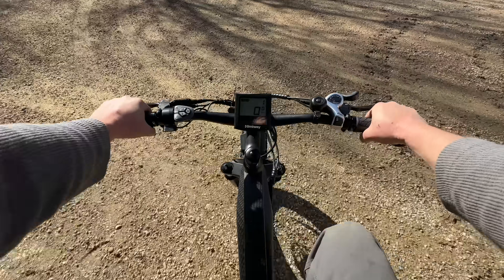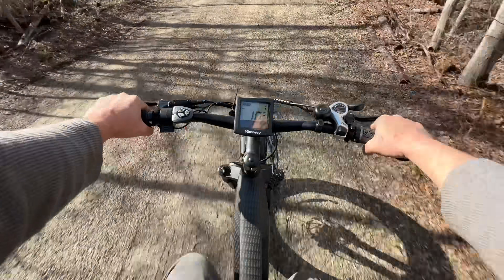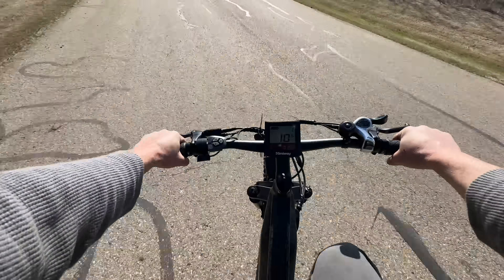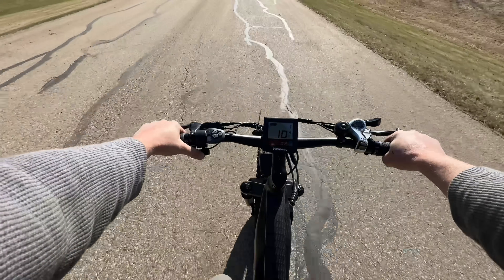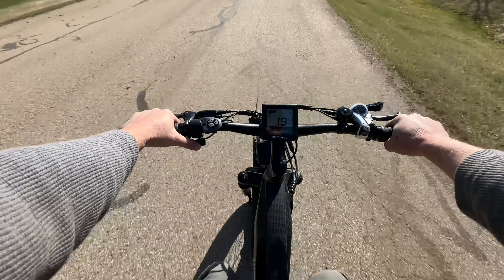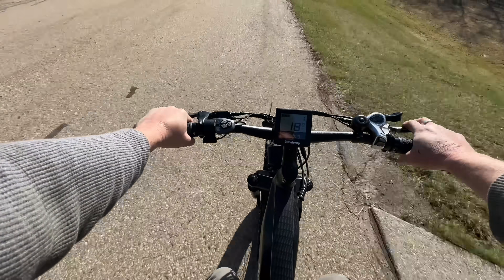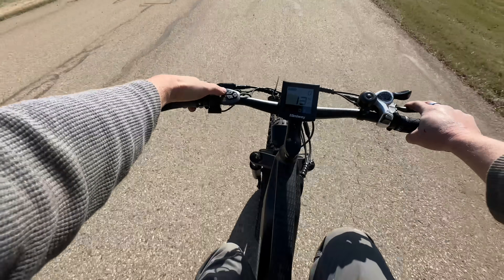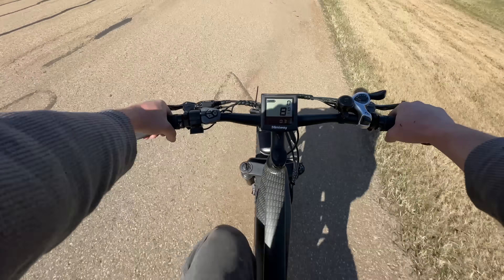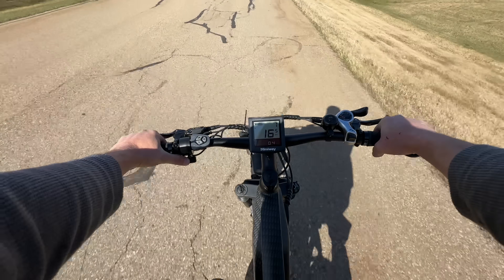Yeah, it's the same as the other one — as soon as you start pedaling it gives you the juice. Oh man, that suspension's nice. You can just hit the throttle — there we go, 10, 11, 13, 14, 15 — we're cooking now, 19 miles an hour! So if you want to get some exercise, you can adjust the amount of help it gives you. At zero it's just you pedaling, and at one, as soon as you start pedaling, it starts giving you some help. That's awesome.